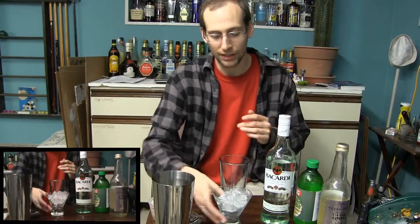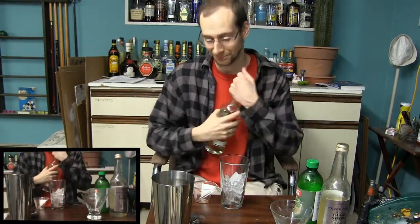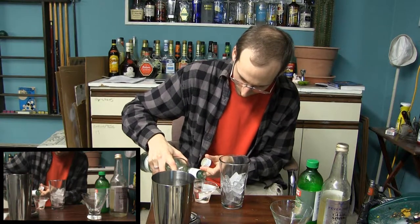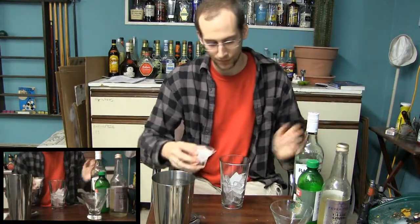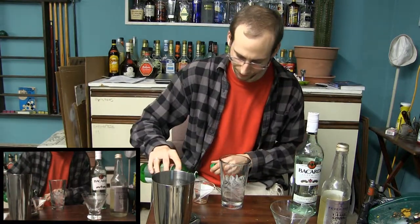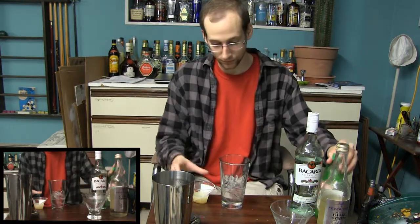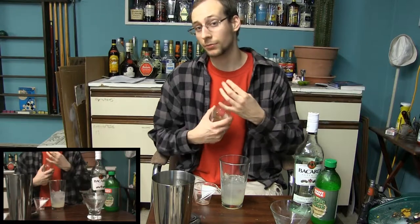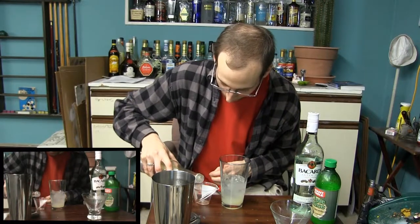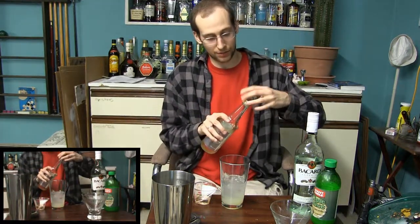We'll go ahead and transfer our ice into the shaker, then put that in our mixing glass. We're going to start with two ounces of light rum. Go ahead and add that to our mixing glass, then you want one ounce of lime juice — if you're squeezing fresh lime juice, that'll be roughly one whole lime. And a half an ounce of simple syrup. If you don't have any simple syrup on hand, you can also use a tablespoon of superfine granulated sugar. If you want your drink to be a little bit sweeter, you can add a little bit more.